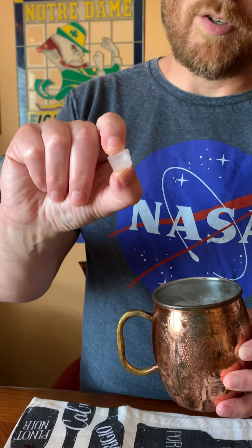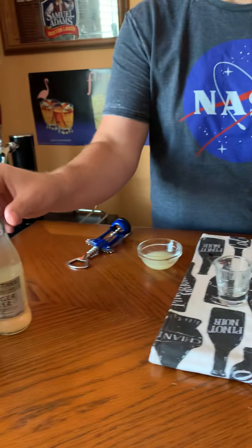I actually got these little ice trays that make these teeny little ice cubes and I'm going to be trying them out. Obviously some broken-up ice is better than using huge ice cubes. So I've got my copper mug full of those, and it's a pretty easy drink to build.